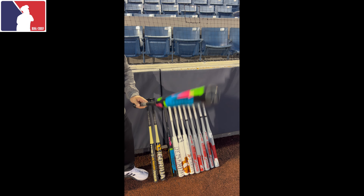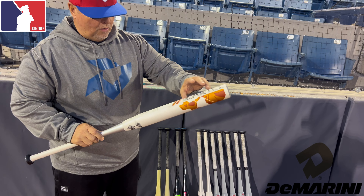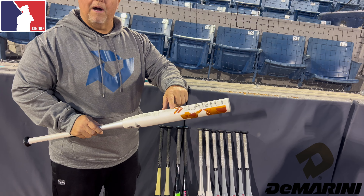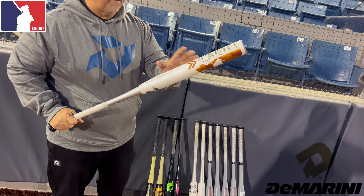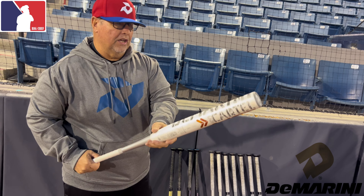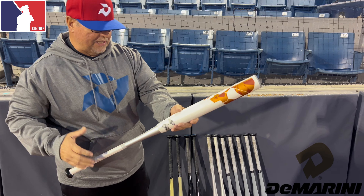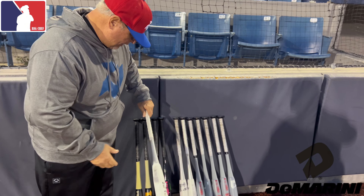The Lady Cartel - this is the newest version, a 13.5-inch barrel. This is our advanced performance composite barrel, so this is one of our faster break-in bats. Does that have the matte finish on it? Yes, it does - it's almost like a satiny finish. It feels really good and it's a really good performer right here. That's the Lady Cartel.